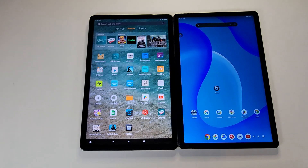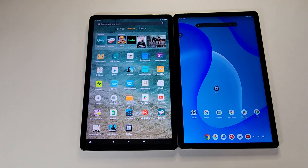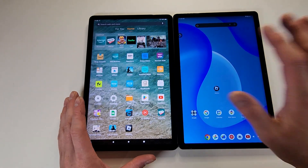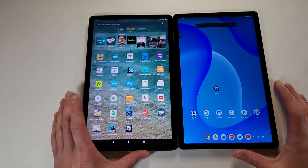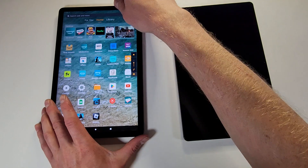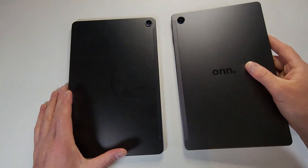I have two 11-inch budget devices here: the Amazon Fire Max 11 on the left and the Onn Surf Pro 11 on the right, which is Walmart's brand. Both are actually pretty decent devices for being budget tablets, with the Onn actually being cheaper than the Amazon at full retail pricing. Let's flip these around and see which one you like better.